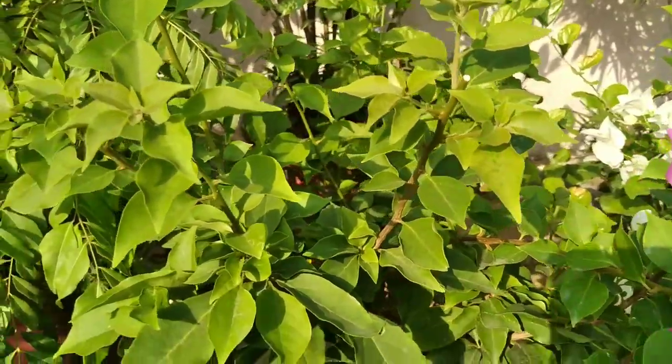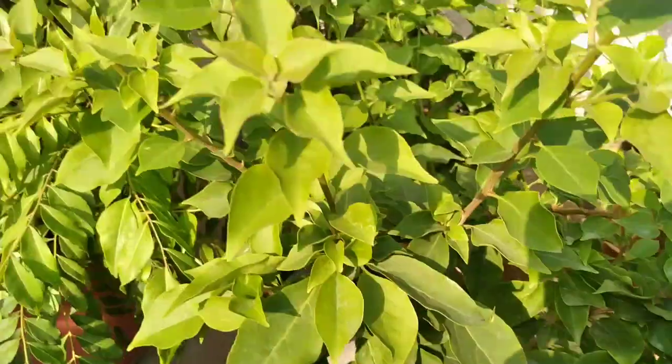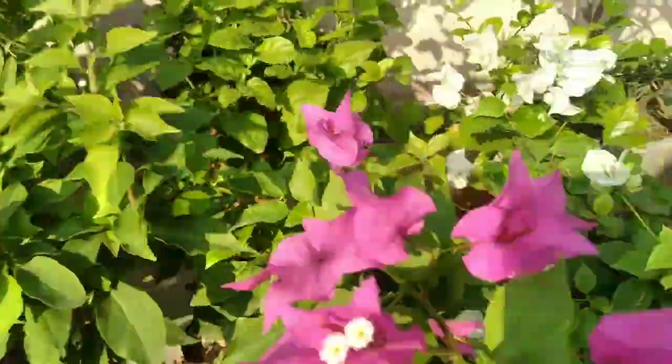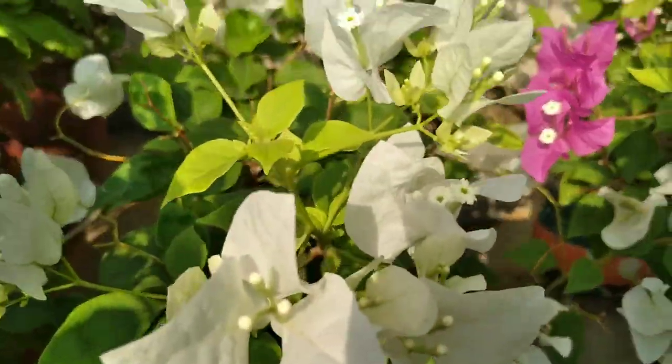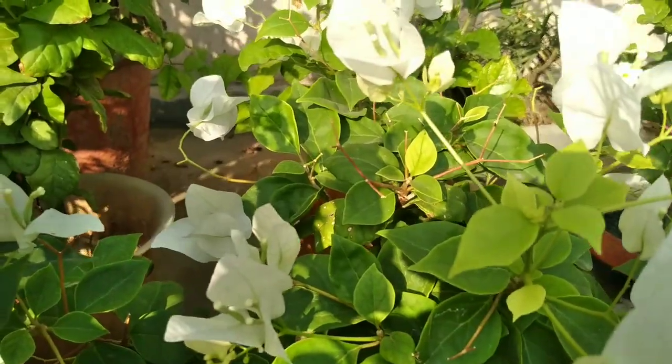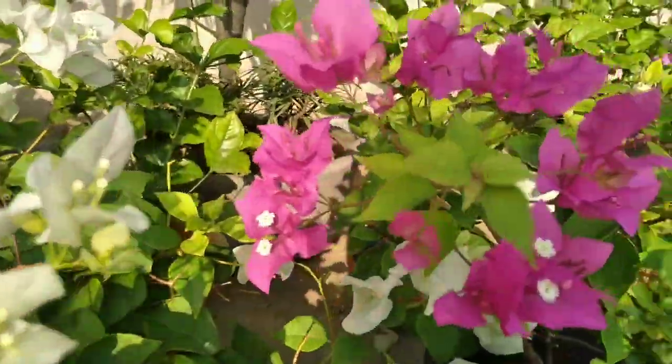Bougainvillea growing is really easy and it is a really low maintenance plant. But still, some of us have a problem that a Bougainvillea plant does not bloom at all.